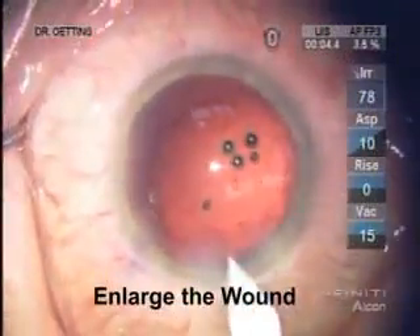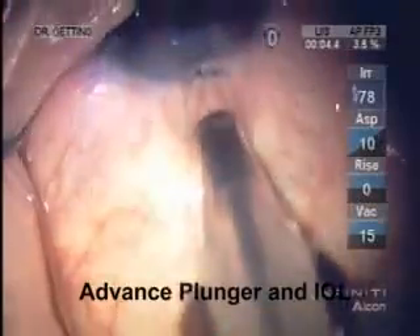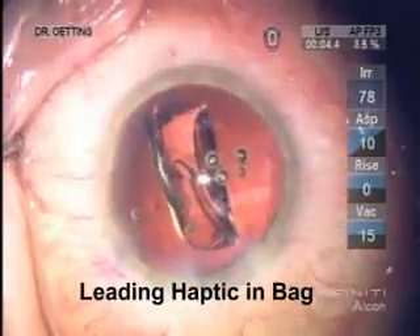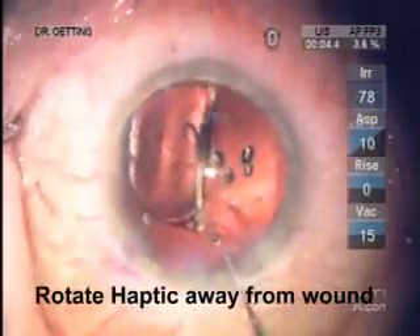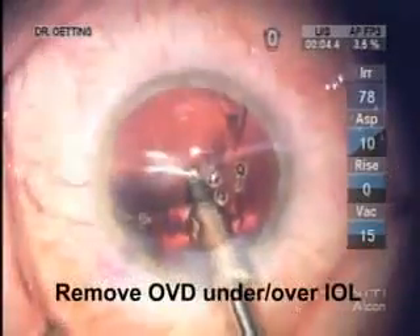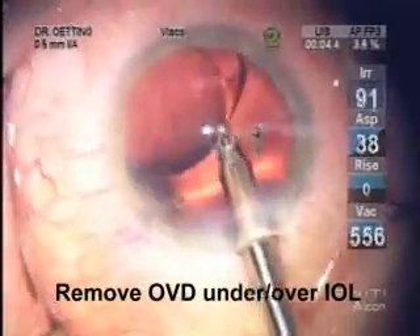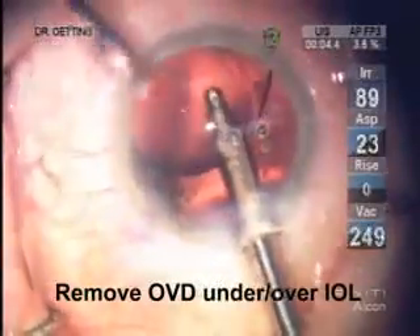Sometimes the wound needs to be enlarged a bit to get to about 3 millimeters or so for this system. Here you can see the ocular lens is going forward. The leading haptic is just under the anterior capsule and in the bag. Now a Kuglin hook is used to rotate the lens so that both haptics are in the bag and it's about 90 degrees away from the wound. This allows you to place the irrigation aspiration unit under the intraocular lens easily to remove the OVD below and above the intraocular lens.